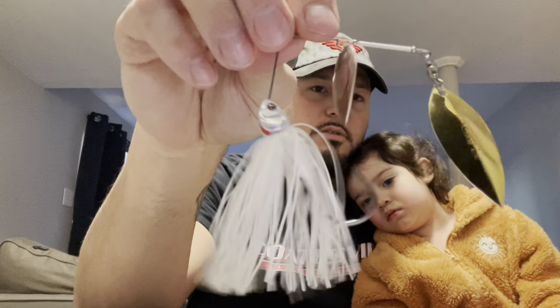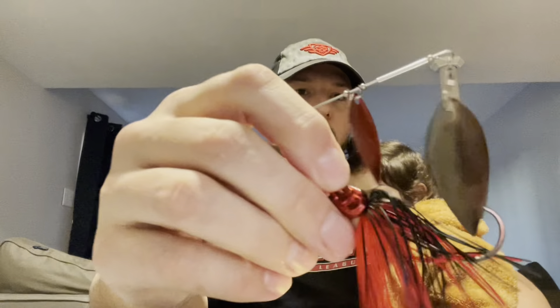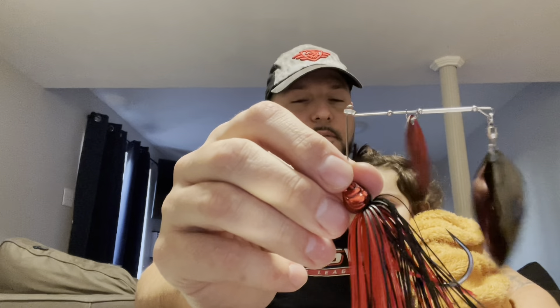My favorite spinner bait to start the year off with when I'm fishing very early — that transition back to spring, very early pre-spawn — I love the River to Sea Bling spinner baits. You'll see my basic colors: some kind of shad imitator, some kind of chartreuse for the spring, and I love a red blade. These Blings from River to Sea are one of my favorites because you can throw them out and reel them back extremely slow and those blades don't stop — they don't collapse. Those blades spin at probably the slowest you can reel a spinner bait back. Those are the ones I start my transition out on heading toward the spawn and pre-spawn.